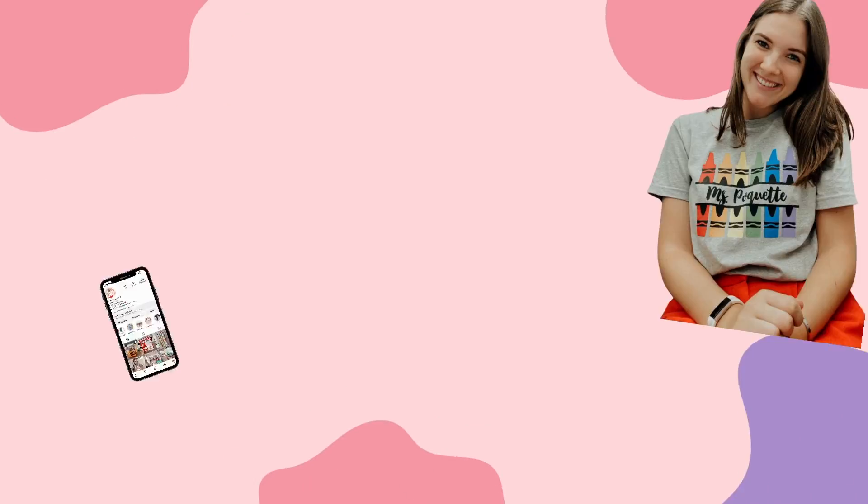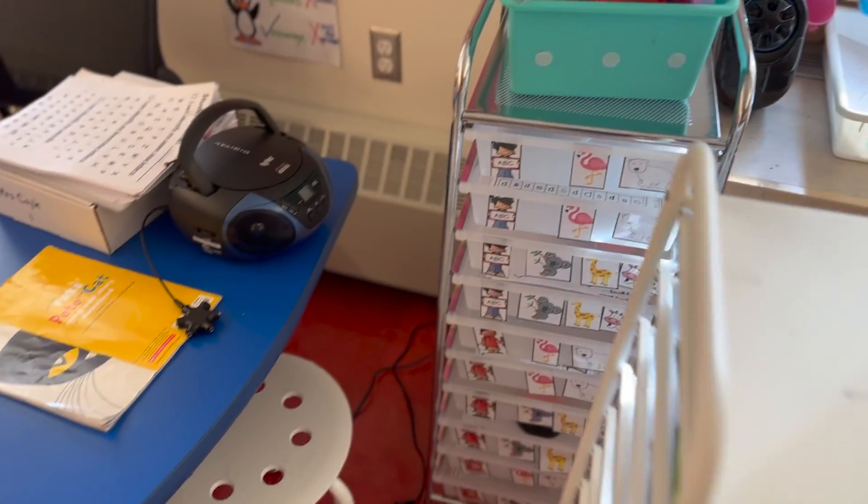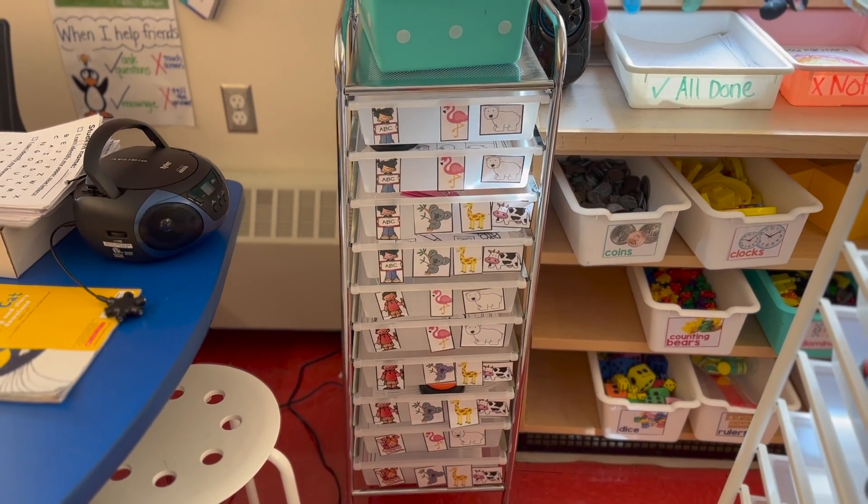Hey y'all, welcome back to my channel. If you're new here, my name is Sarah and I am a fifth-year teacher that is back in first grade at a new school. Today we're talking about math — what I do for my math block and how I orchestrate and plan for my math centers. If you watched my ELA centers or literacy centers video, it'll be very similar, but today I'm going to talk about my whole math block, not just the centers portion.